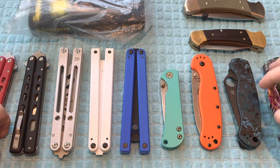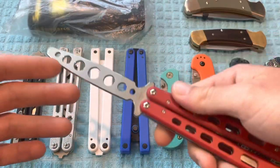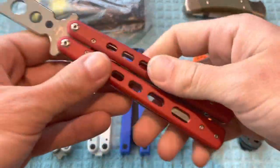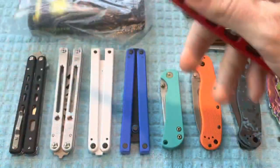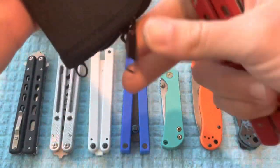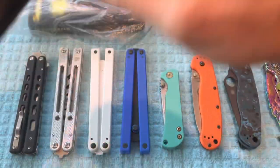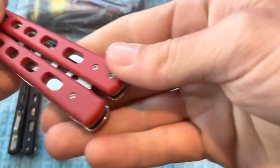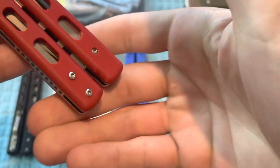Getting started, I'm going to go ahead and start with the balisongs. First up is going to be the Boker Plus balisong trainer. I did take the latch and the clip off but I will be including those as well as the pouch that it comes with. I did drop this one a couple of times and you can see a little bit of wear right there.